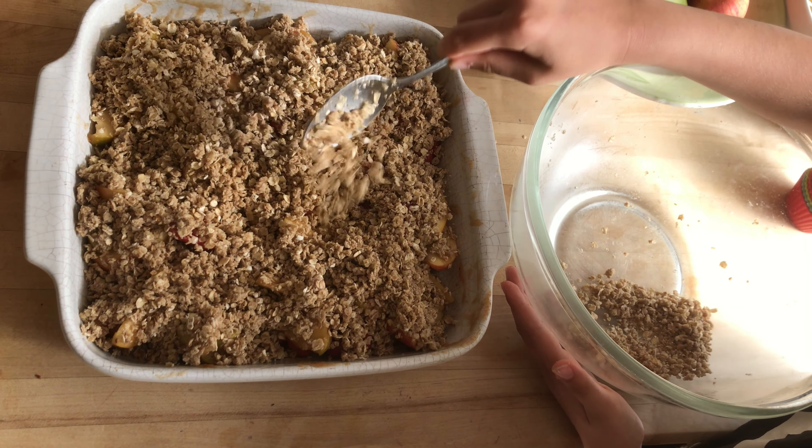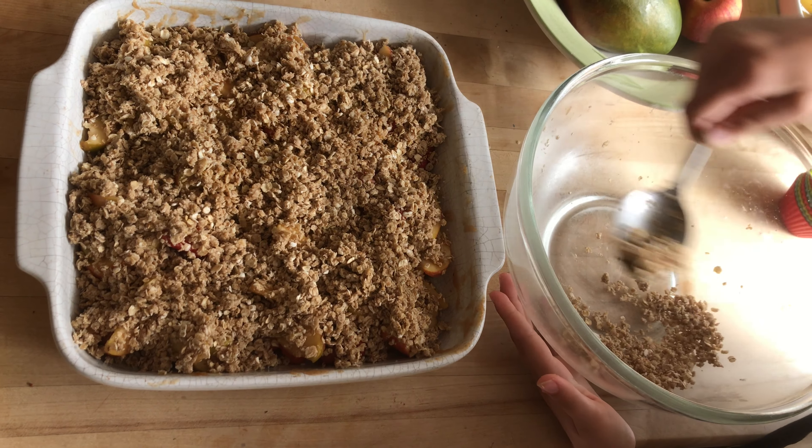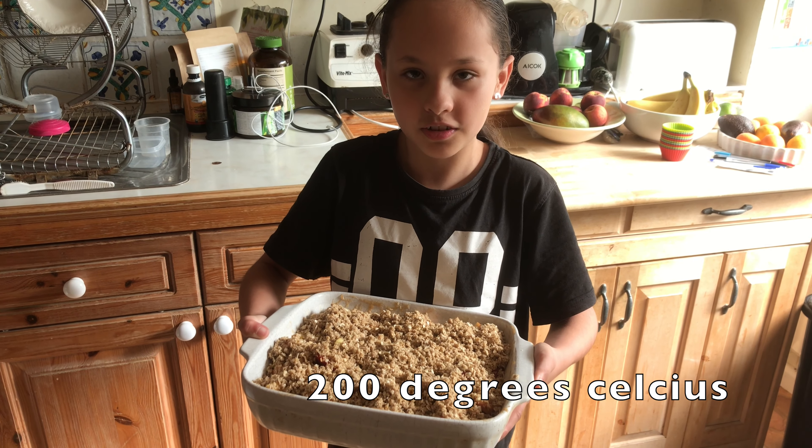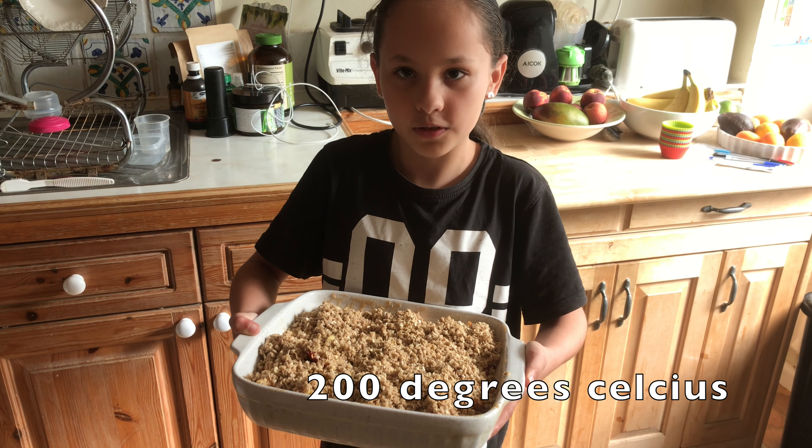Carefully sprinkle the crumble over the fruit. I'm going to place this in the oven at 200 degrees Celsius for 40 minutes.